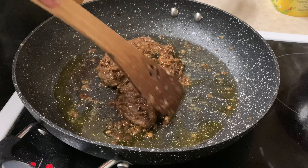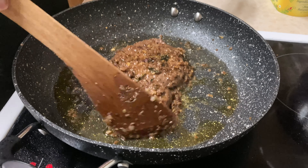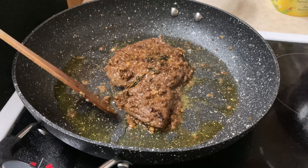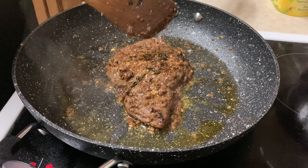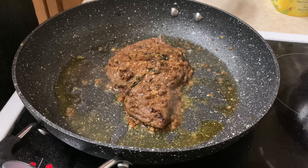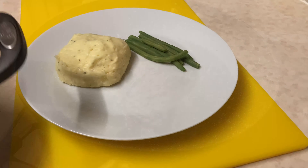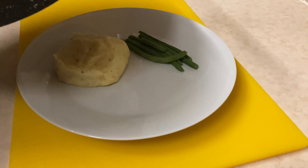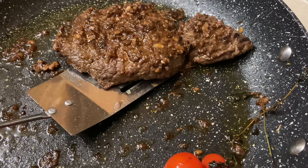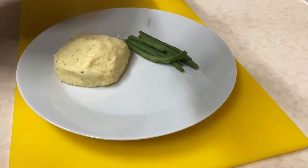I'm going to remove this and then chop my red onion. I'm only using half of the red onion, so I'll just cut that in half. To the red onion I'm going to add some of my thyme — I'll just cut the fresh thyme and chop that with the red onion.